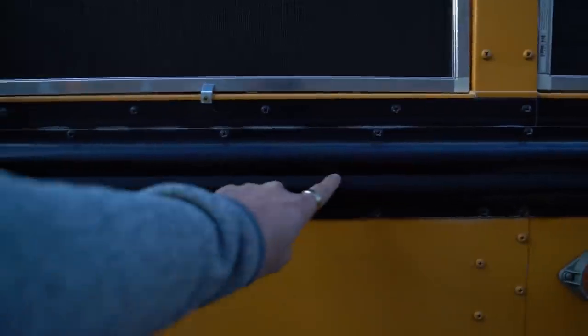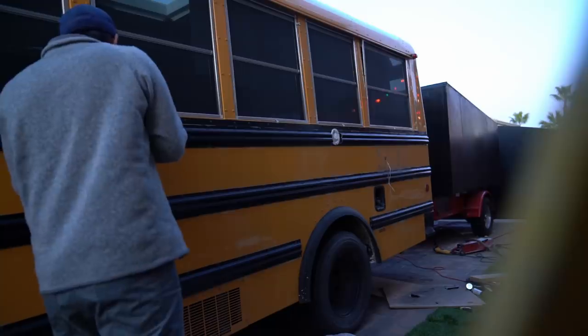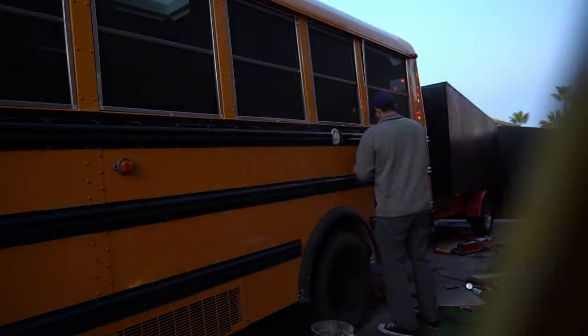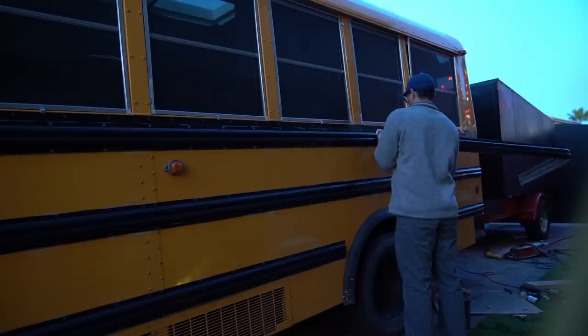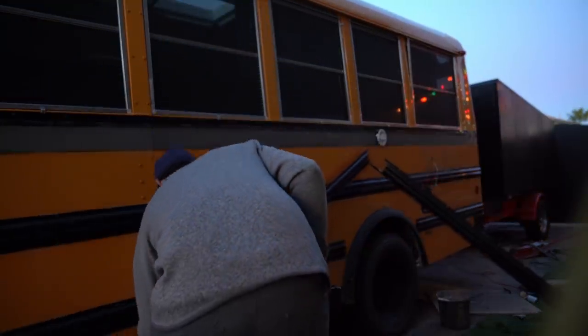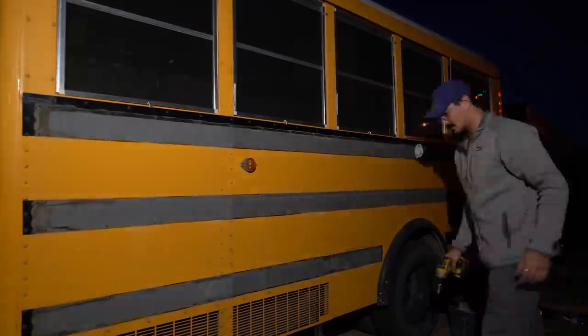Here are all the solar panels right here. I just need to get brackets. There are the brackets. We're gonna take the rails off the bus because when we get the paint job done it's gonna be a lot easier if those things are off. That's what I'm gonna do right now. I guess we'll do the other side tomorrow — it's a little too dark.